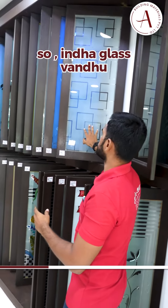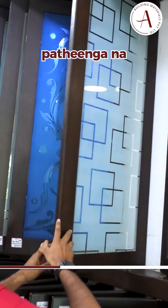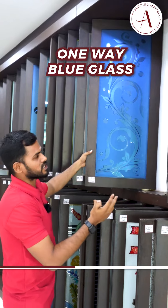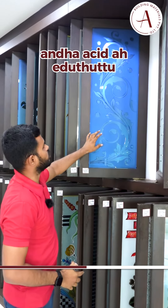This is a reverse edging glass. So this glass is a reverse edging glass. Deep blue acid. This is a blue glass. In the blue color side, we can see it on the blue color side.